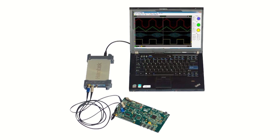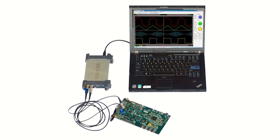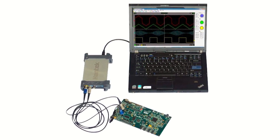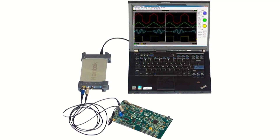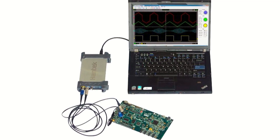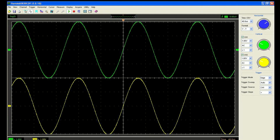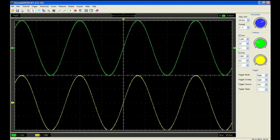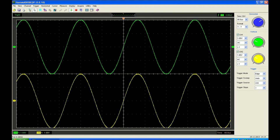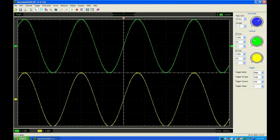Old computers are often faster and more powerful than many standalone oscilloscopes that cost hundreds or even thousands of dollars. Dust off that old computer and bring it back to life with a USB oscilloscope. Unlike standalone units, USB oscilloscopes offer displays as large as your computer screen, making it easy to observe every minute detail of a waveform.